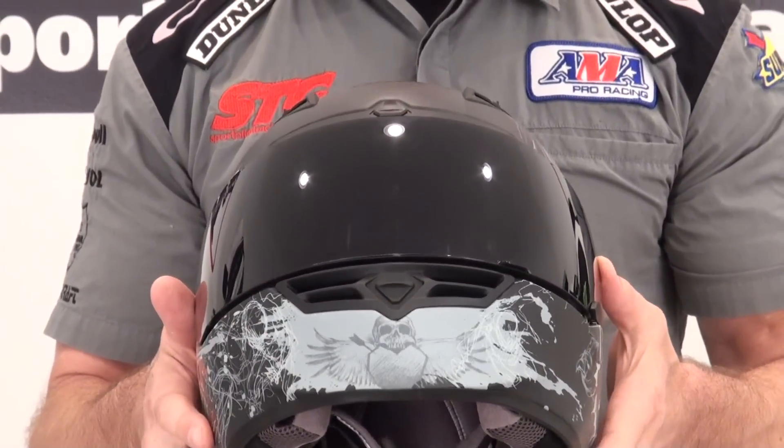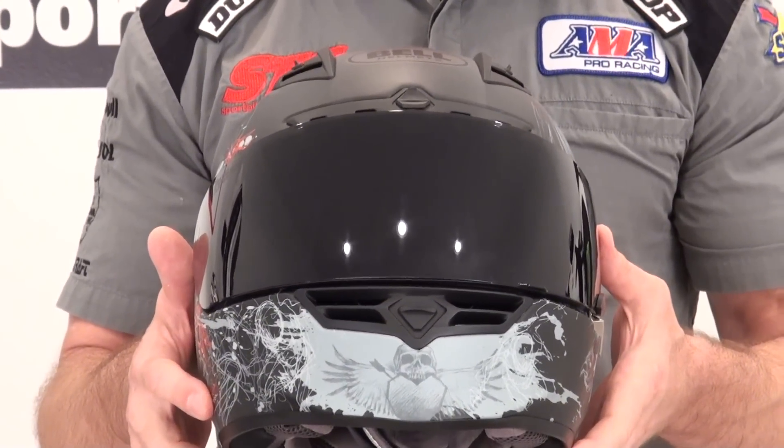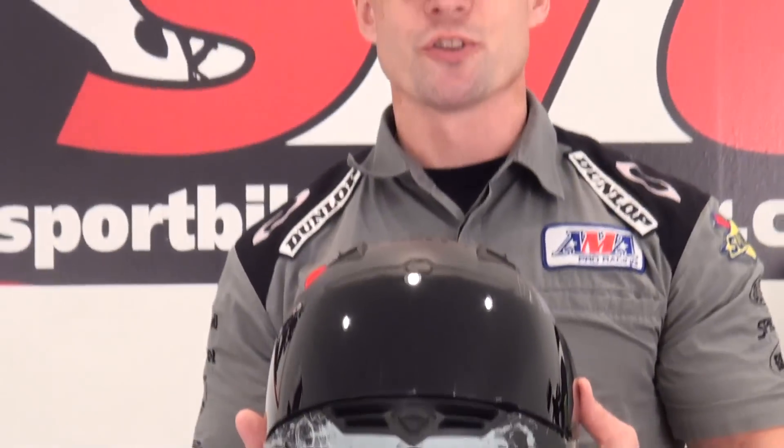For the full product review on the Bell Star, you can visit our YouTube channel or our website SportBikTrackGear.com. I'm Brian Vann. This is the Bell Star Hess helmet — remember, available here at STG at close-out pricing.